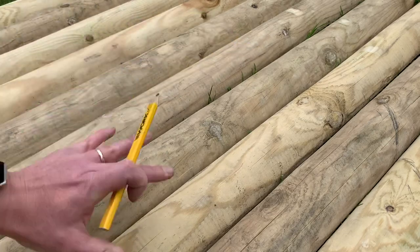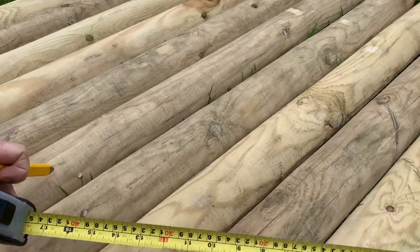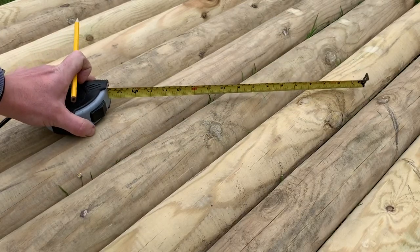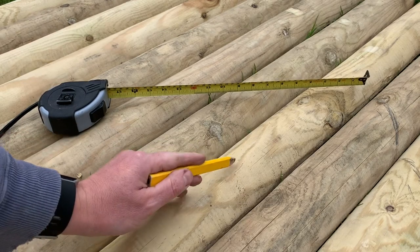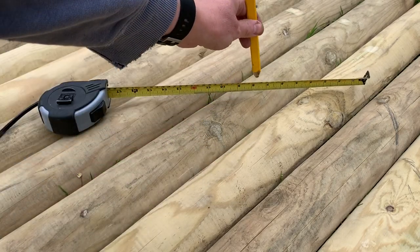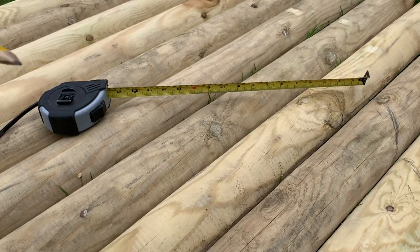Now it's quite tricky to draw on these half-rounds. So what I did to mark off this side is to mark off a straight line, to know where that should be. And then on the middle of these three posts, I marked off an extra inch further up to give me that curve as I go through. And then it's just standing above that space to make sure that the line matches up where you want it to be.